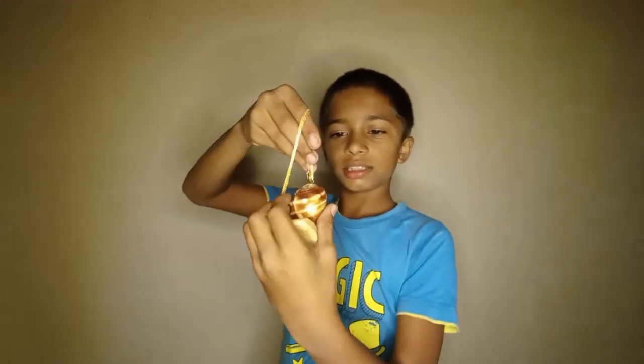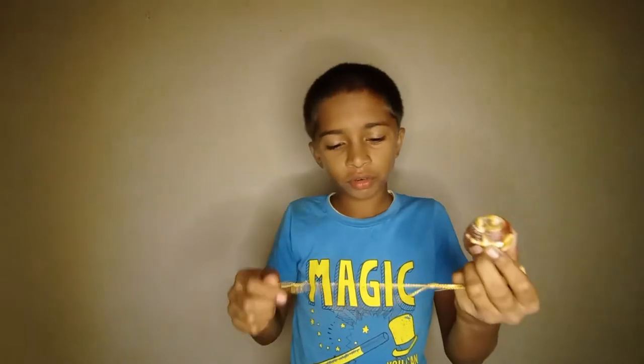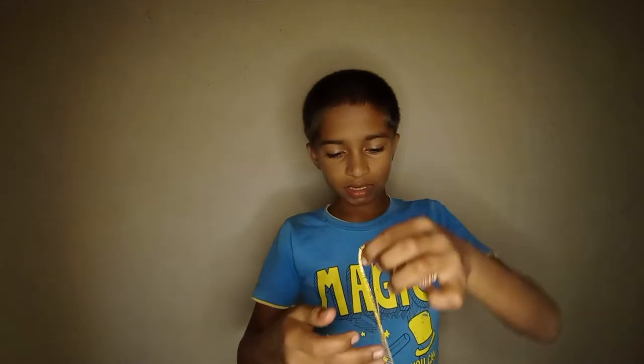I used to put this shell through the chain like this, and it fits through and comes here. I was wearing it but it was too much weight, so it was going to break. Then I found this necklace.